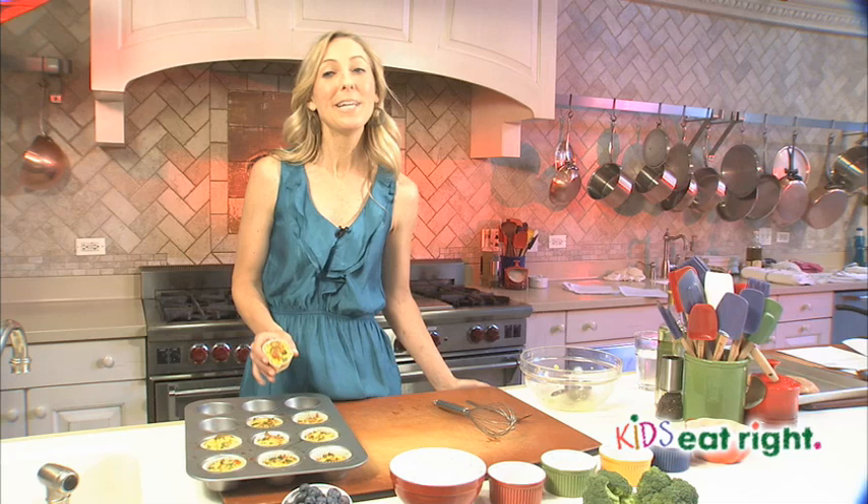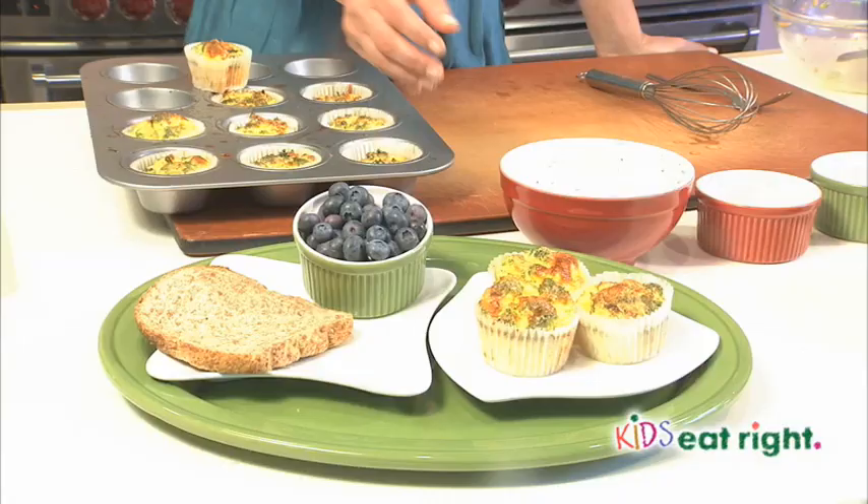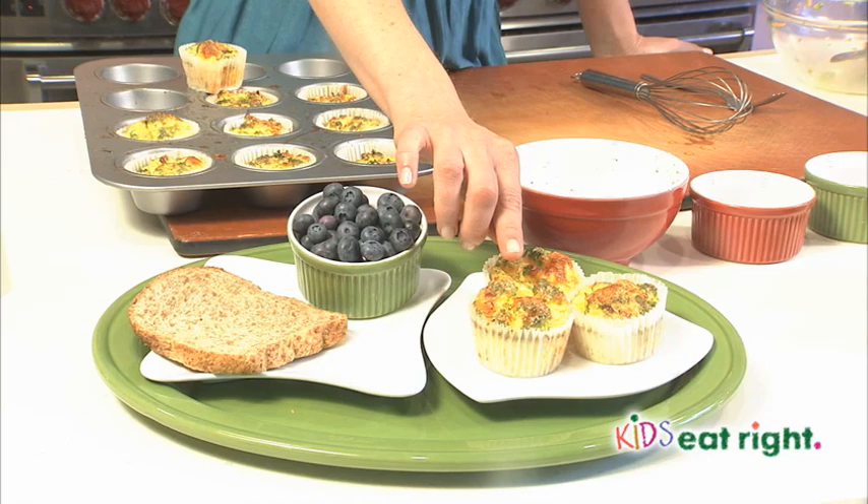Our muffin tin omelets are out of the oven and they've been cooling for 15 minutes. They're ready to eat just as is, but if you'd like to save them for the week, pop them in the fridge. When you're ready to eat them, put them in the microwave for 15 seconds just to take the chill off, and you're ready to run out the door.